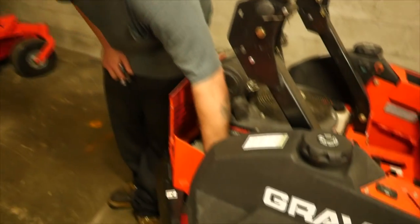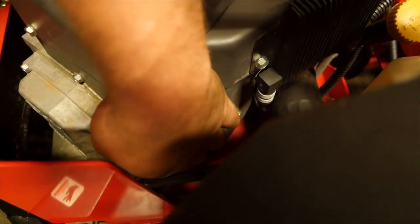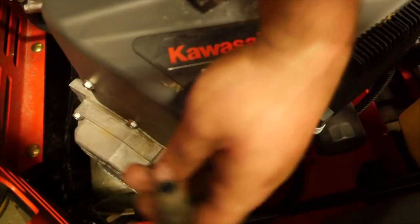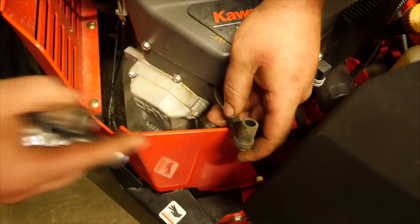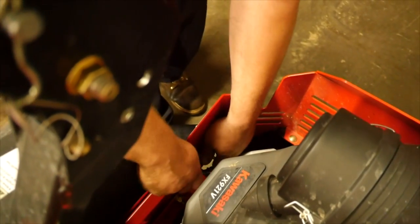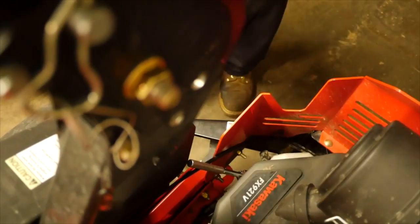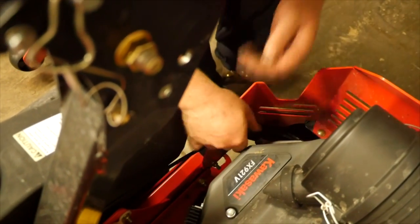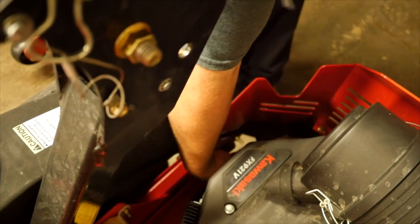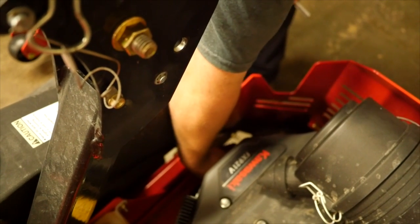Now get your spark plug boot off. Sometimes you got to wiggle it. You don't want to just start yanking on the cord up here — you want to get down to where the boot is and pop it off. Because if you end up pulling it out you're going to destroy it and end up buying a new coil. So you just slide your spark plug socket in there. Once you crack it free, take your socket right off and just spin it with your hands until the spark plug comes out.